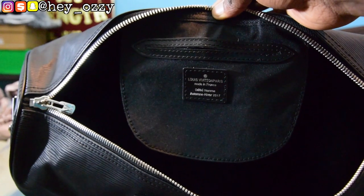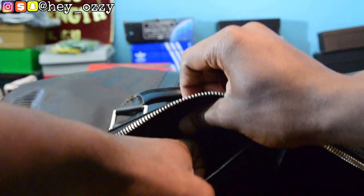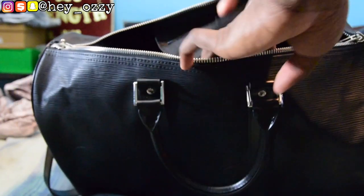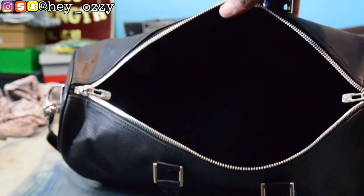On the inside of the bag there's this flap right here — it says Louis Vuitton Paris. You can open it up and put some smaller things in here, like a coin pouch, your essentials — toothpaste, mints, all that type of stuff.